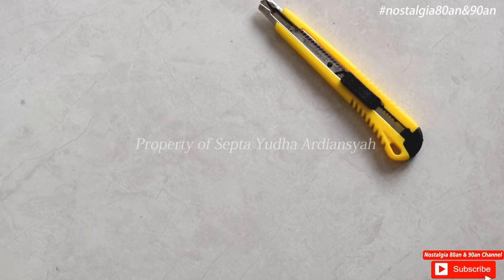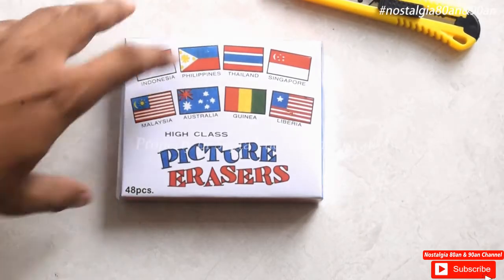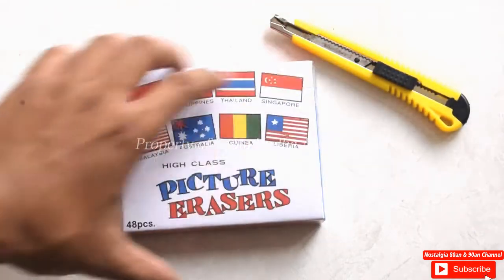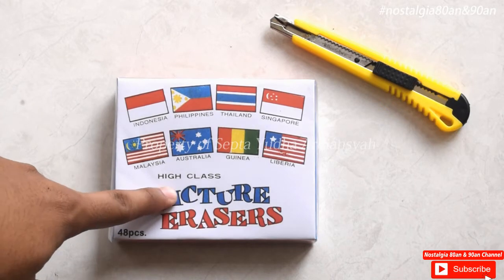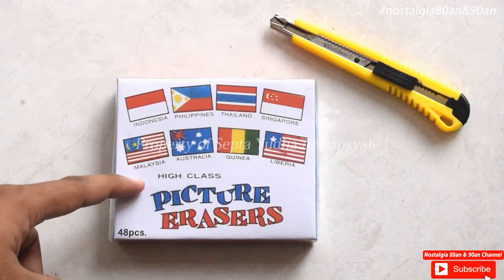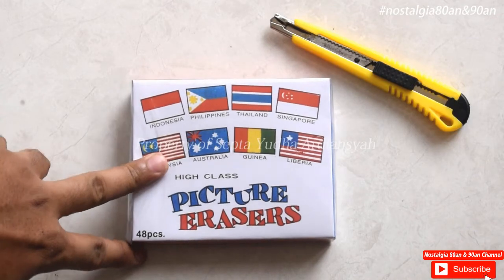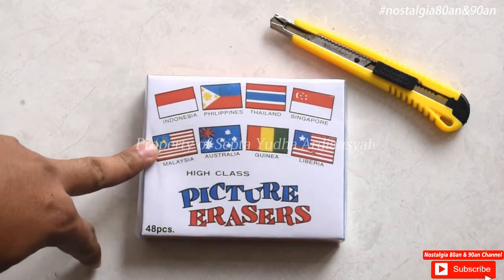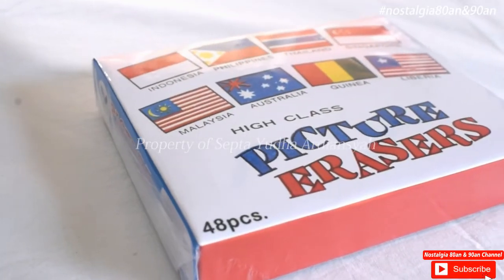Yang akan kita unboxing kali ini adalah penghapus ya. Kita akan mengunboxing penghapus lagi. Ini hampir sama seperti di video sebelumnya, di sini ada tulisannya 'High Class Picture Erasers'. Jadi mungkin ini adalah produk yang sama seperti sebelumnya yang tentang ABC itu ya.